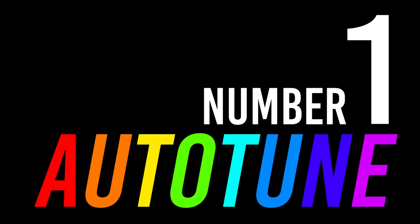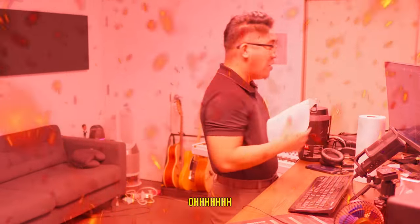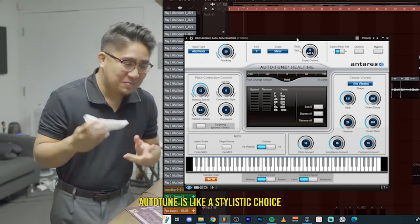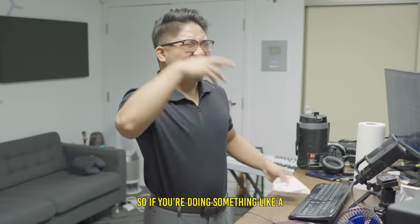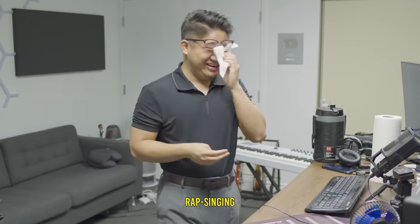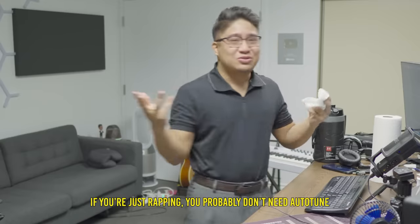Number one: auto-tune. Auto-tune is like a stylistic choice. It really depends on the genre of music you're making. So if you're doing something like a rap-singing Lil Uzi Vert thing, you'll probably want heavy auto-tune. If you're just rapping, you probably don't need auto-tune.